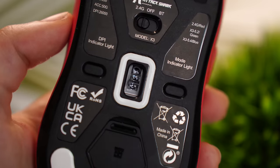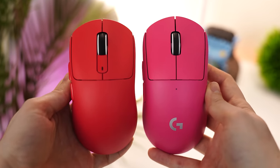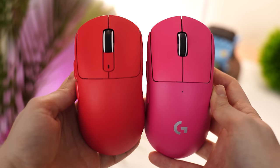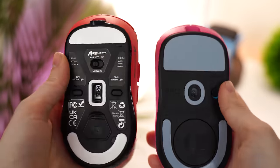This uses the 3395 sensor, and as you can see, this is a clone of the G Pro X Superlight. Personally, I don't love the idea of getting a clone — it's a little tacky — but at the same time I can't argue with the fact that this is a good mouse for the price.